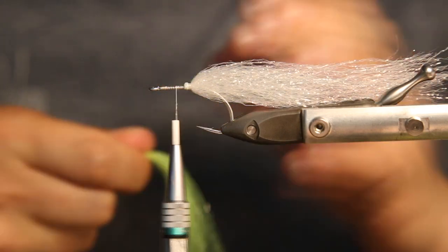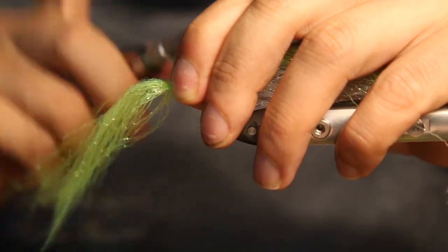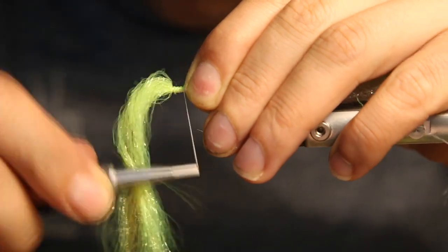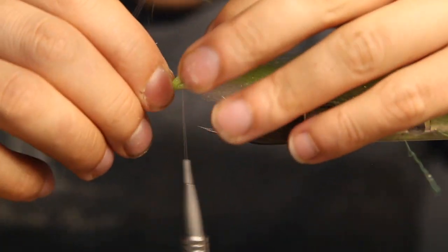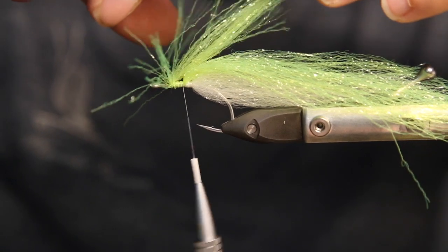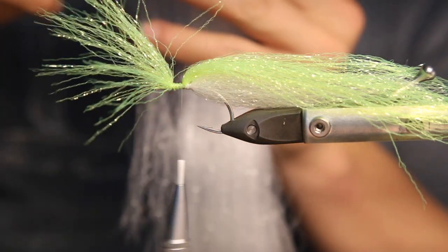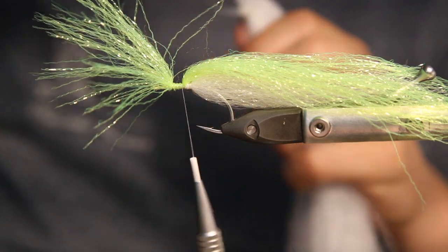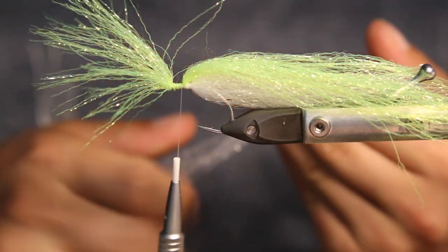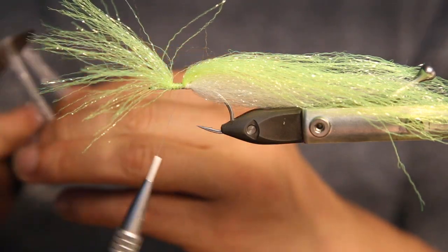So we take our top collar — that's chartreuse — and tie it in like that. We really tie it in tapered as well, cutting a little bit while doing it. We need a little bit more of the white as the length is a little too short to do it in only one piece. So to avoid wasting material, we just cut it into quarters.